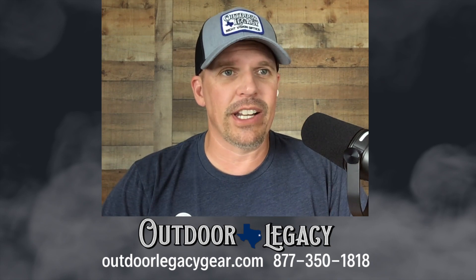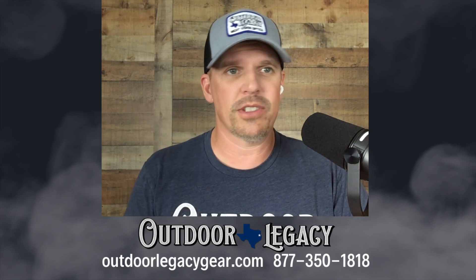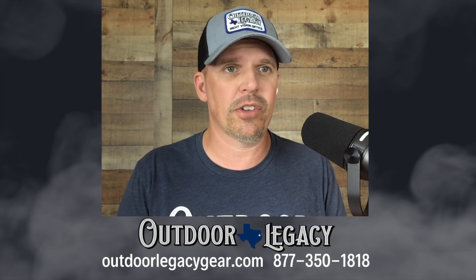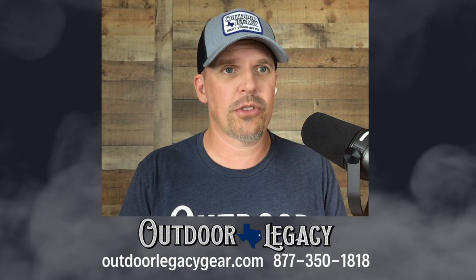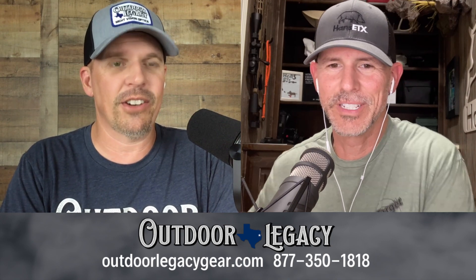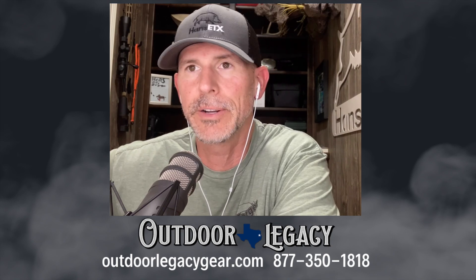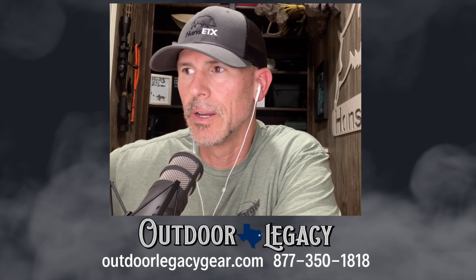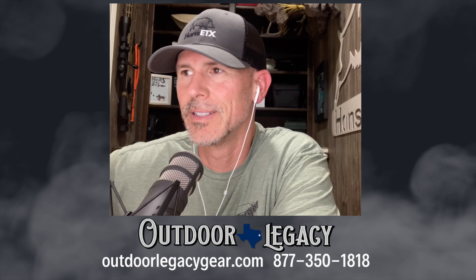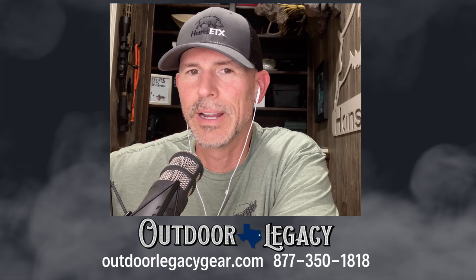Let's just get down to the nitty gritty on this. We're going to be showing some videos — Hans may have already been showing them — of some hogs and stuff at different yardages. We're probably going to have more video in our full review. If you want to see that, you can go to the Late Night Vision show on YouTube, episode 326. We've got plenty of video — hogs and coyotes from 20 yards to 350 yards. Out here in East Texas it's hard to get much further than that, but we've got a good array of clips for you.